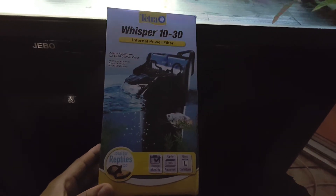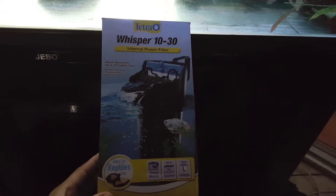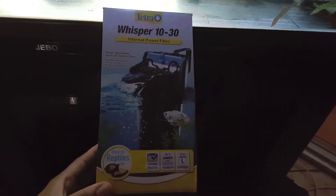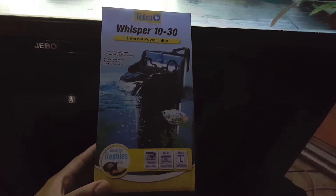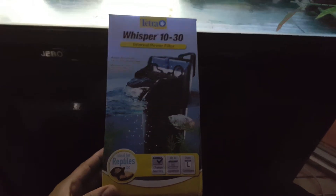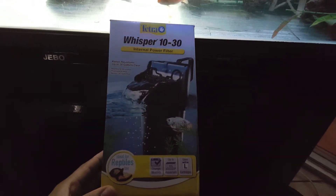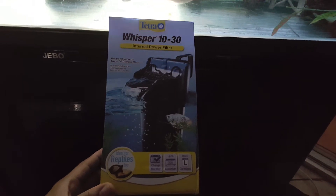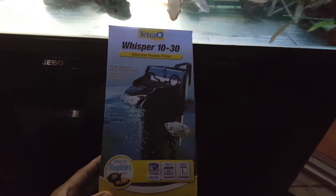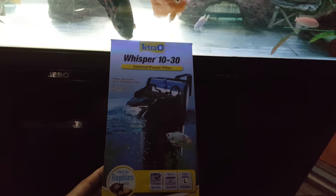What up YouTube, back with another video. Big Rambo with a 120-gallon tank. I want to talk about this internal power filter from Tetra — this thing is fire. It cleared up my tank, 120 gallons, really really fast, within a day and a half. I have another filter but I just needed extra filtration, and it did the job.